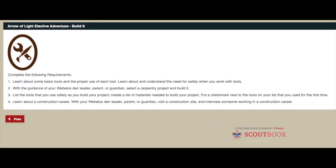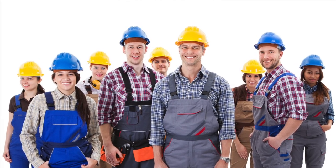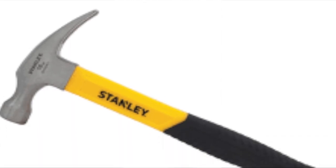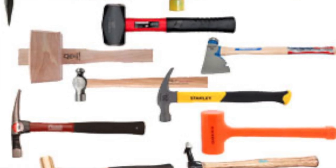We have requirements one through four. We'll start with requirement one: learn about some basic tools and the proper use of each, and understand the need for safety when working with tools. Skilled tradesmen including carpenters, plumbers, electricians, and bricklayers use tools designed for their specific trade. For a hammer — a common hammer weighs 12 to 16 ounces and has a curved claw for pulling nails. There are also ball peen hammers, mallets, and sledgehammers.